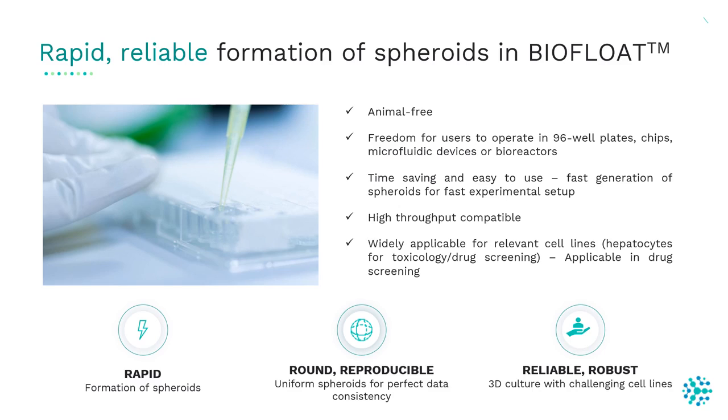Most importantly, they need to meet three core requirements: rapid formation of spheroids, spheroids should be round and reproducible, and the method or system should be reliable and robust. The quality and performance of the plates depend on the plate manufacturer.